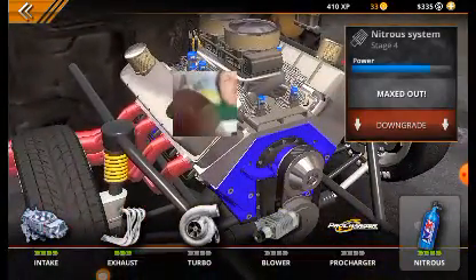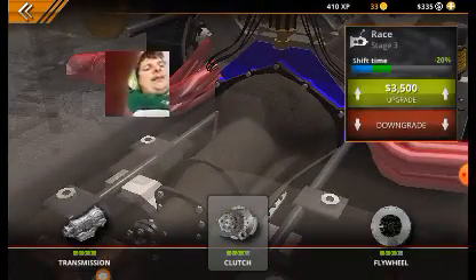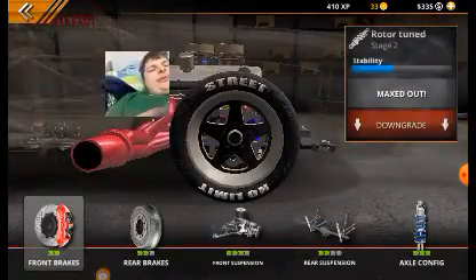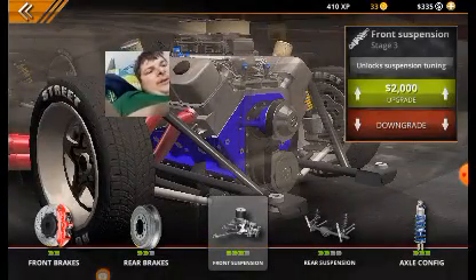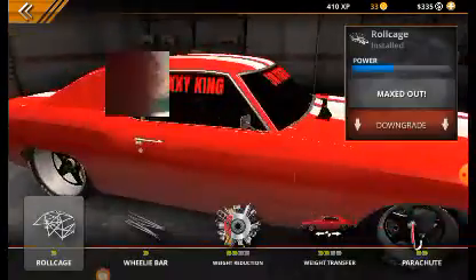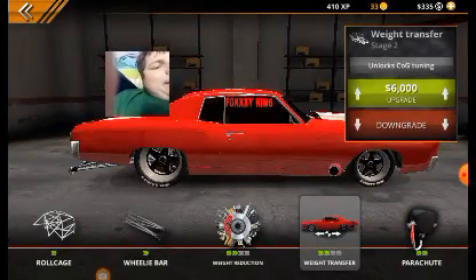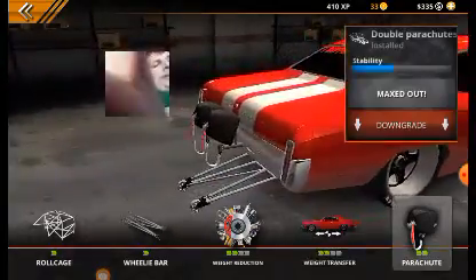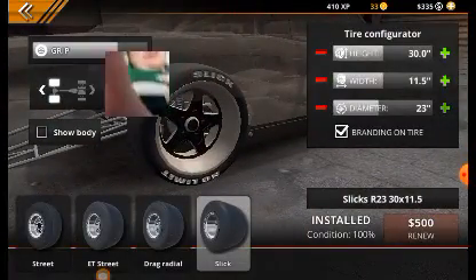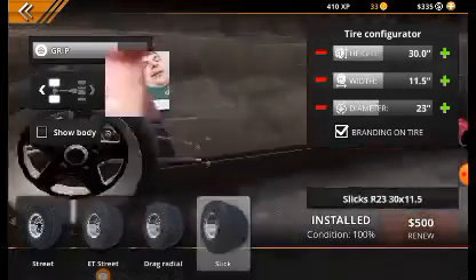Slide exhaust. My nitrous is totally maxed out, which is awesome — this is actually the very first time I've ever done that. Transmission's maxed out, except for the clutch and the flywheel, which I will do. I will also upgrade the rear brakes, front suspension, rear suspension. That's my axle configuration. I gotta get the rest of the weight reduction, gotta get my weight transfer upper. I've got the whole computer upgraded, and my slicks are upgraded. I think I'll leave the thing smaller.